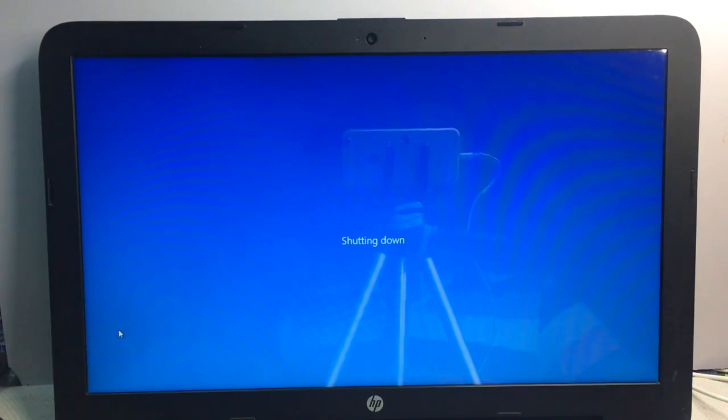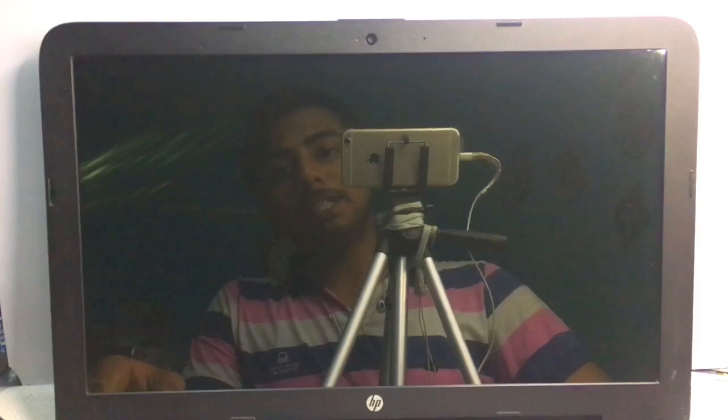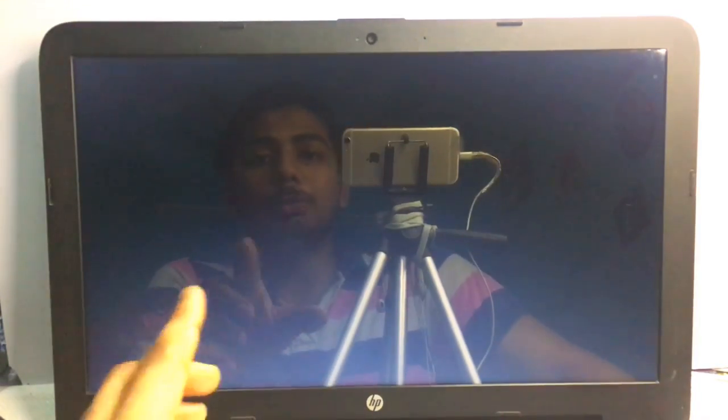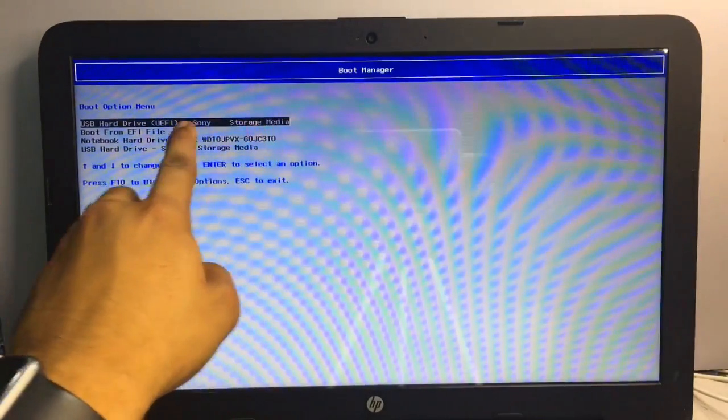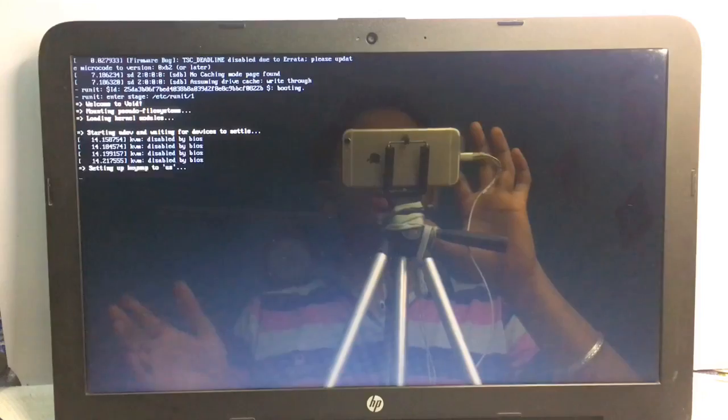Now my PC is shut down. I press the power button to turn it on and enter the BIOS or boot menu to change the boot order. For my HP laptop I press F9, which shows my pen drive name. I select to boot from UEFI and press Enter. It will show some code and take about 20 to 30 seconds to load checkra1n.